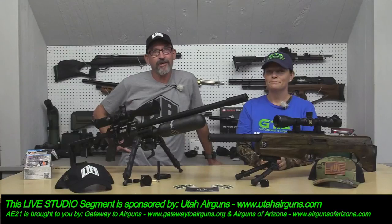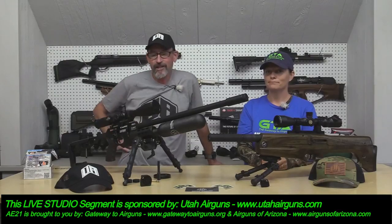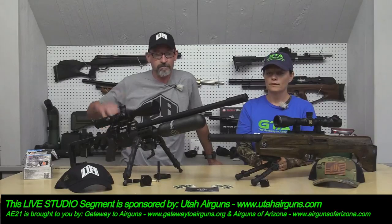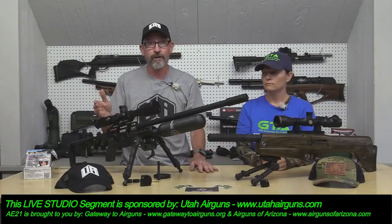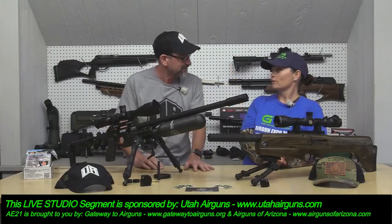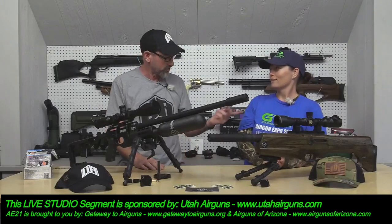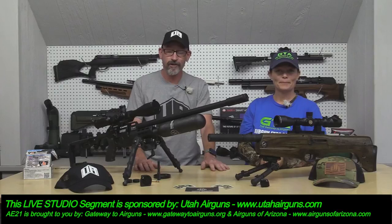Hi, this is Travis from the Airgun Expo 21 with Airgun Angie. Today we got two products from our good friends up at Utah Airguns — thank you JJ. We've got the Cayman X Bullpup and we've got the Katron. These are checkmate guns. We have sponsors to thank: the GTA, Gatewood Airguns, one of our main sponsors, and Airguns of Arizona, also one of our main sponsors.